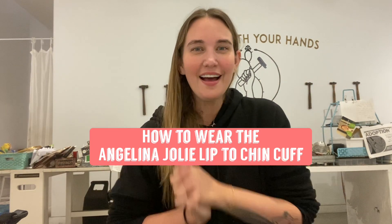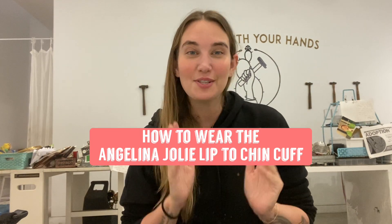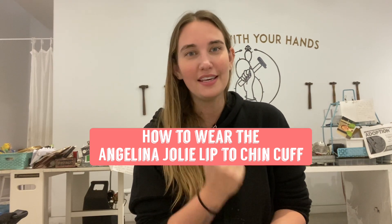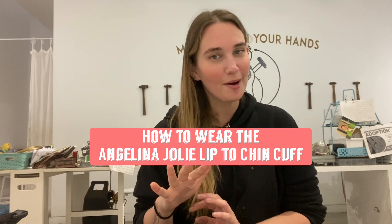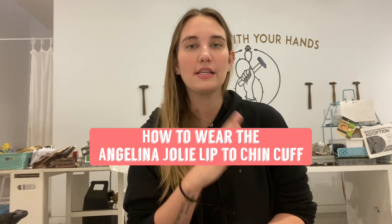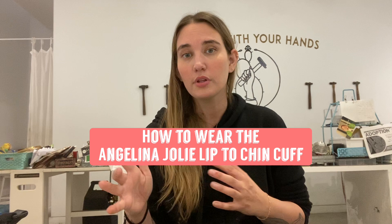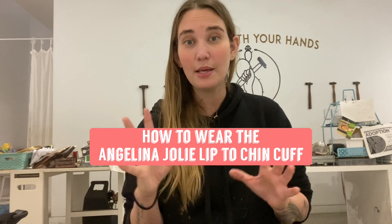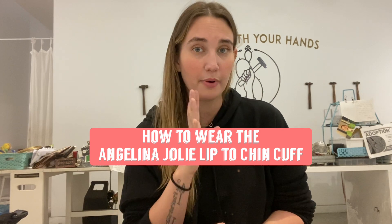Hey guys, it's me Nina. If you are watching this video, it's probably because you either have ordered the Angelina Jolie lip to chin cuff or you're thinking about ordering it. I wanted to create this tutorial video to show you exactly how to put it on and give you a little bit of tips in terms of how to wear it and how to keep it on and fit it to your face perfectly.